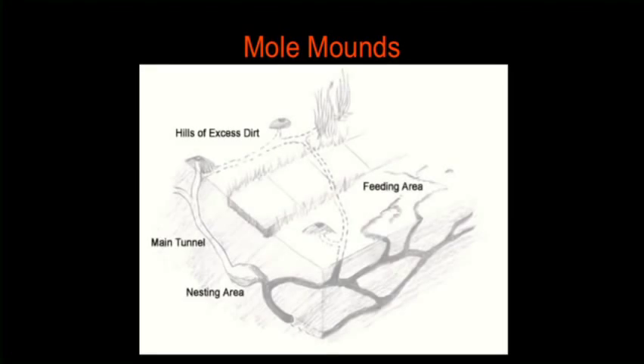The mole burrow system is much different than the gopher burrow system in that it's very extensive. Moles can dig about 300 feet a day, so they make a really large run and can travel across several lawns or a whole landscape in just one day.